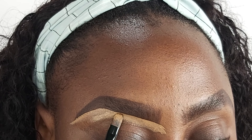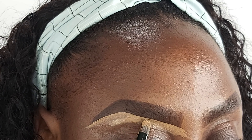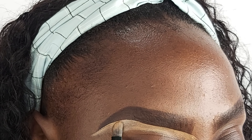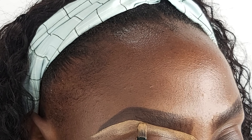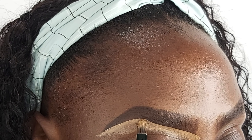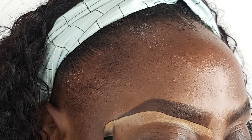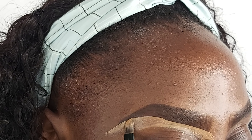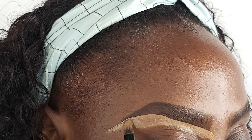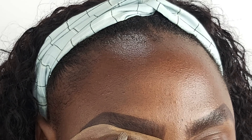Most people, if you have a bigger brush, you could bring it down. But something I've found over the years is that a smaller brush — maybe because I don't have too much eyebrow — I just find that a smaller brush gives me the most definition.